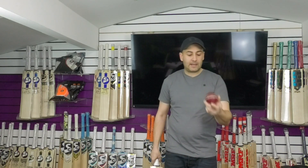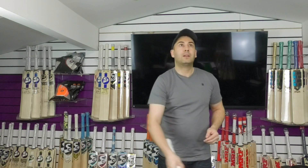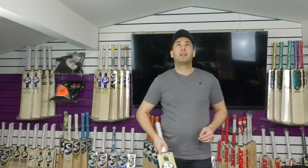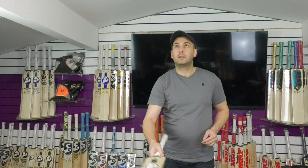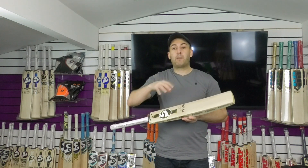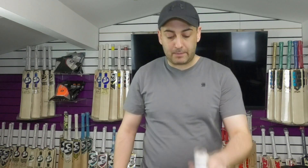We'll just give it a tap with the SG Test Ball. The performance is fantastic — you can see that the rebound is very good. It's not been oiled or knocked in yet but, like I've said in many videos, the SG pressing is very consistent. And obviously on their top players' bats you expect the performance to be very good. So if you're looking for something that a professional player would use, I would certainly recommend taking a look at these SG Players Bats.